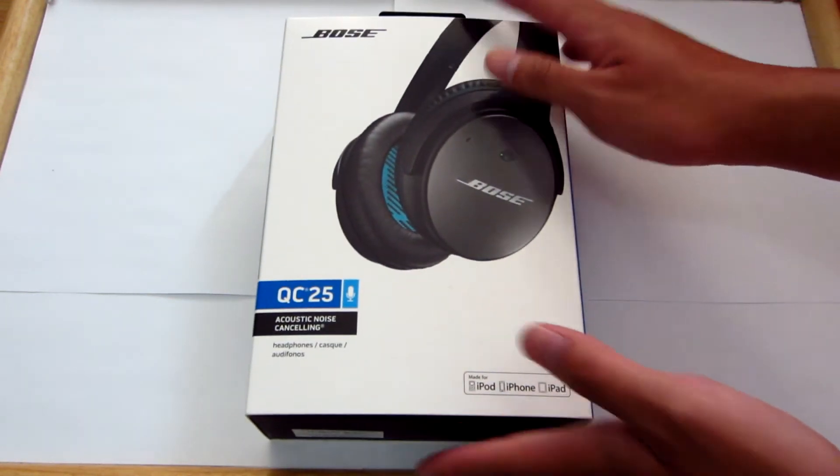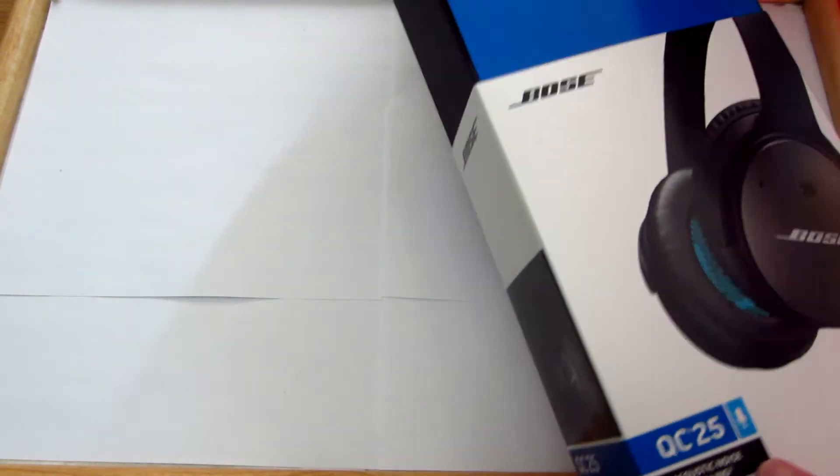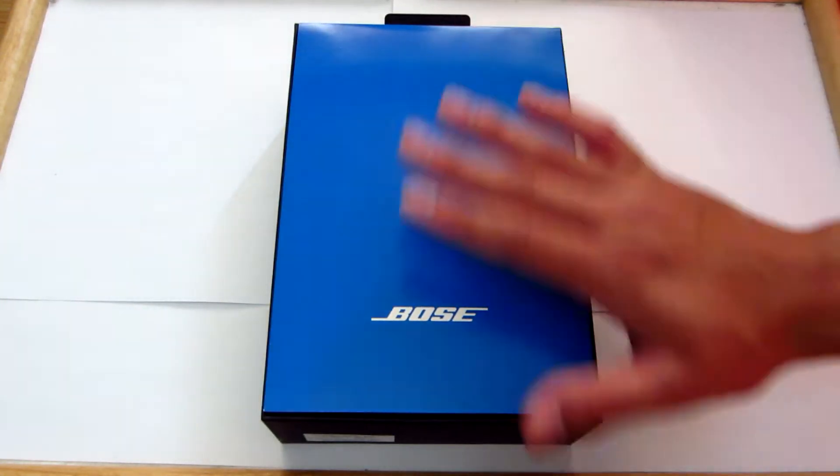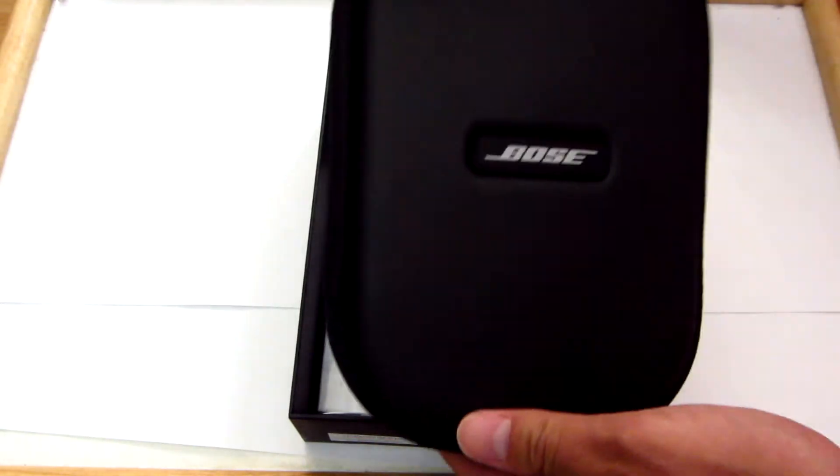So there's the box. I'm just going to take off the cover and we are greeted with a blue Bose logo. Let me just get this and set it to the side. We have some sort of foamy thing here, and we have the case with the headphones inside.